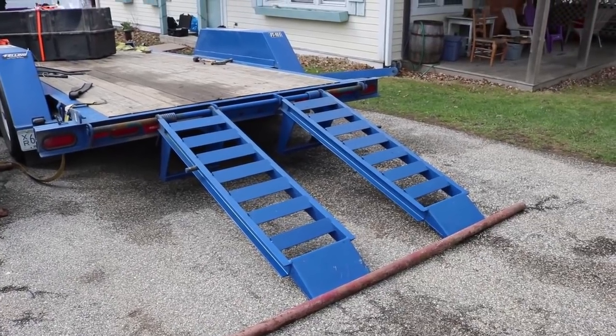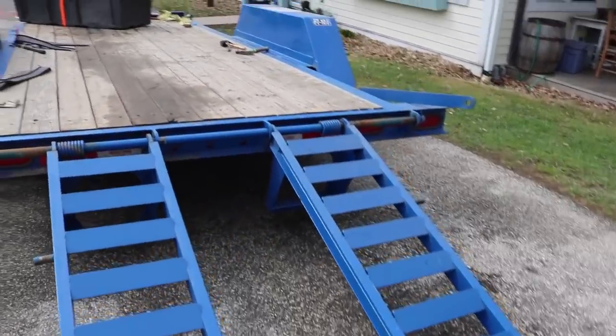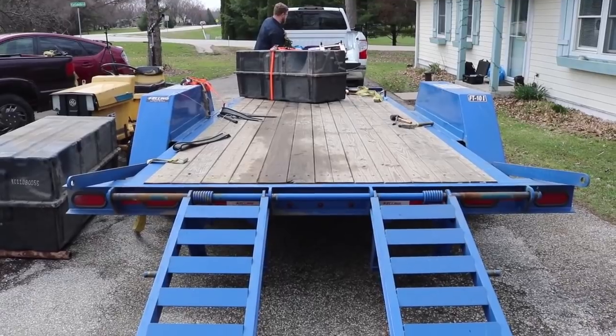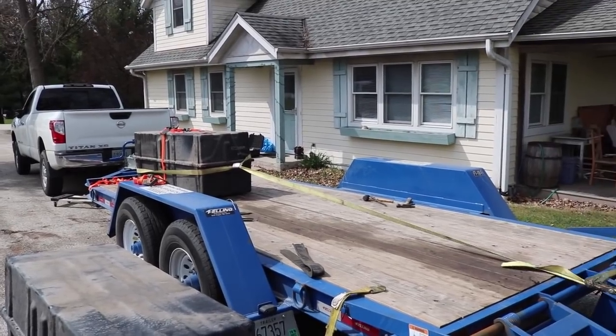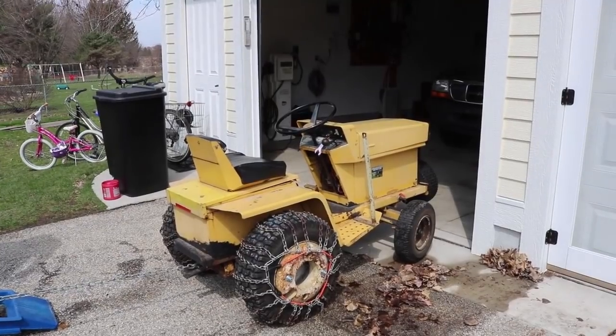We just realized that the ramps are adjustable. If they're slid as close together as possible, they are narrower than the width of one of those boxes, and in theory we should be able to slide it down the ramp. There's literally no way we're moving that out — except apparently with a lawn tractor without the parking brake on.